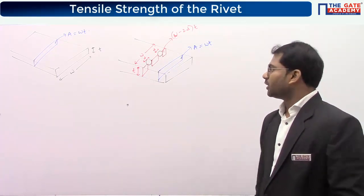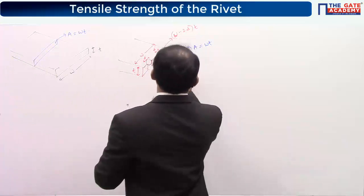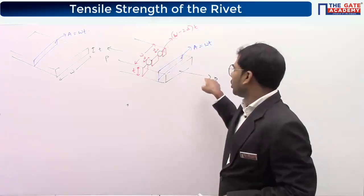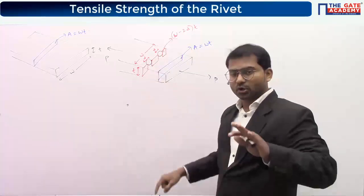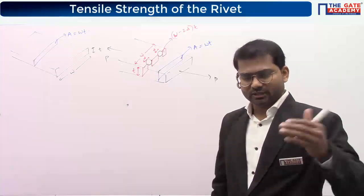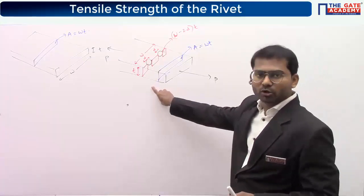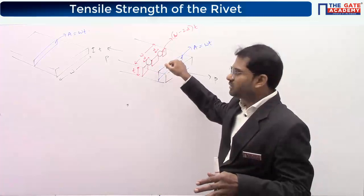The red-colored area is smaller than the blue-colored area. If I apply some force, it will cause a higher value of stress at this smaller cross-sectional area. The rivet hole is causing stress concentration in the plate. The area at the rivet holes is lesser, so it causes stress concentration, and we must design with respect to this area.